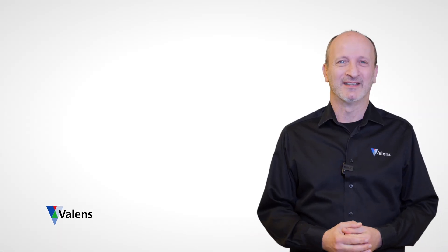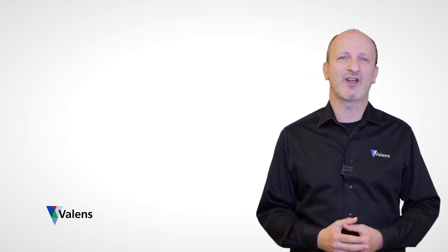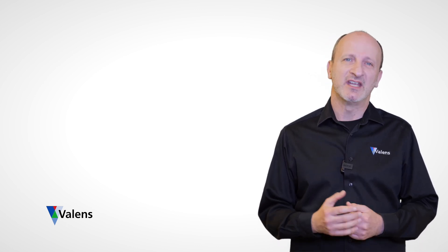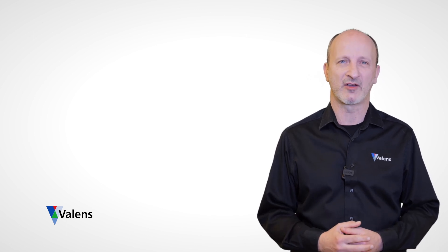Hi, I'm Daniel and I'd like to show you how HDBaseT technology addresses the number one challenge in today's reality of hybrid classroom and conference room environments. When I say hybrid, I'm referring to a session that includes both in-room and remote participants.